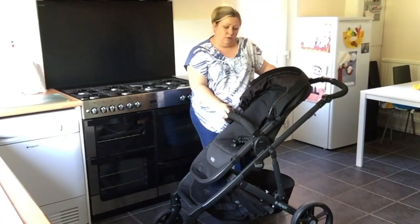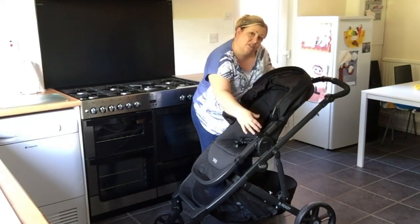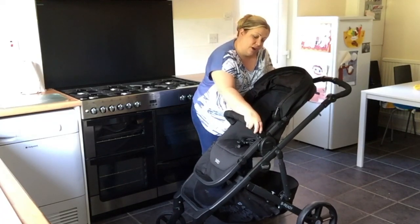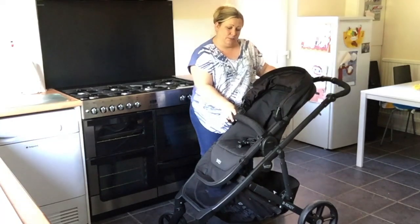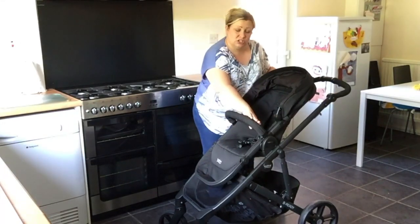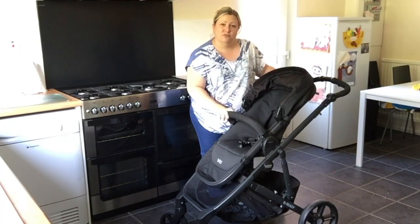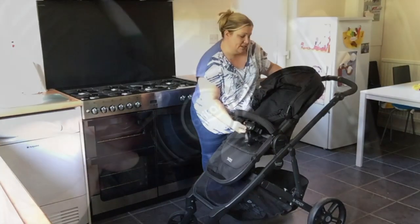It comes with a bumper bar, and when I've got a little one in there and I'm trying to put it back in, you have to physically pull the material back up so it doesn't get trapped in order to clip it back on. So it's a little bit fiddlier than I think it needs to be. Had they put it just here, like some of the other bumper bars on the Britax pushchairs, that would have worked far better, I think. But still, standard issue Britax five-point harness system.